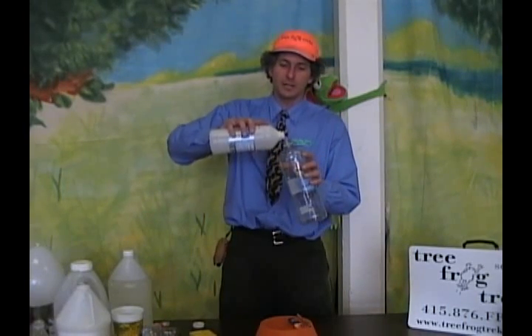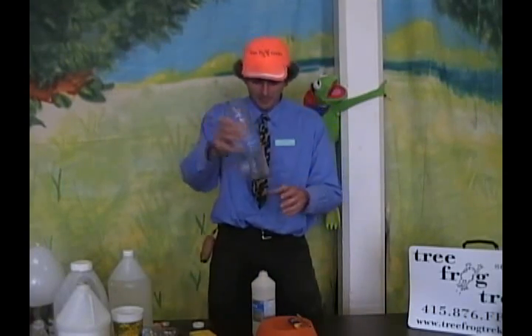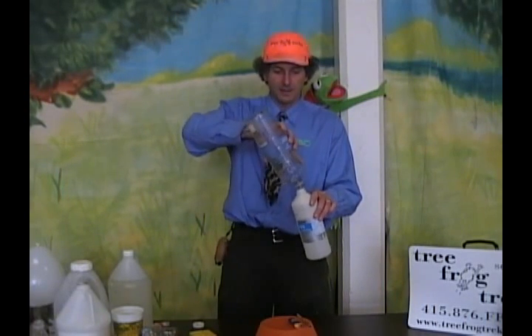Take your fuel and put it into your bottle. Shake it around so that it covers the inside of the bottle, then dump it out. Then we're going to talk to them about what they know about fuel or fire. We like to take a minute to go over the fire triangle.